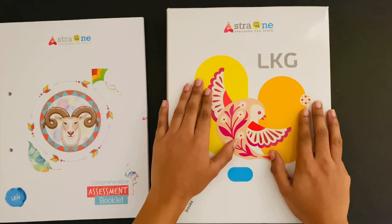Students will be using these books in the classroom every day, so this student pack has to be handed over to the parent or student.